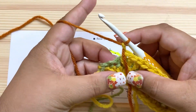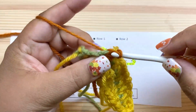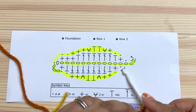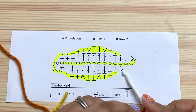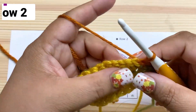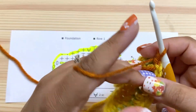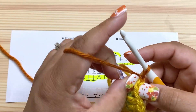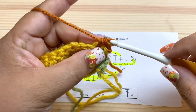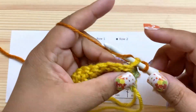This is going to be the wrong side of our work, so I'm keeping the tails in the front on the wrong side. I'm going to slip stitch in the next chain and turn — we're ready for row two. Row two starts with a slip stitch in that single crochet. We're ignoring the slip stitch we just made and slip stitching into this single crochet right here.